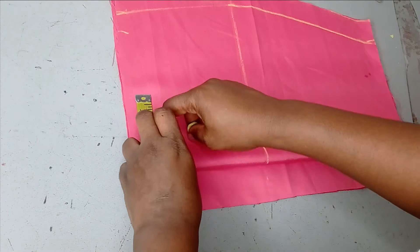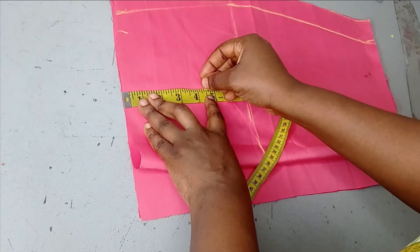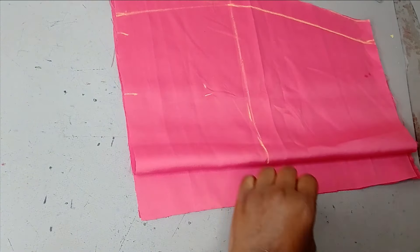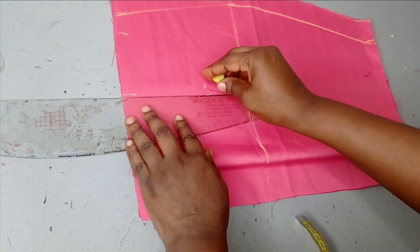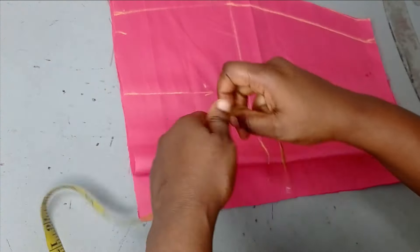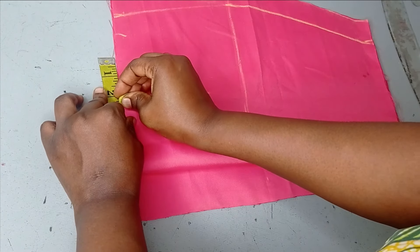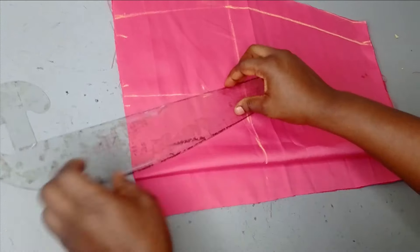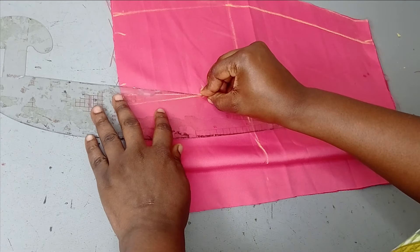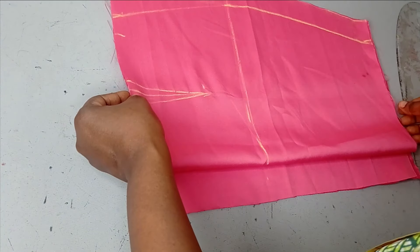For the dart I'm going to measure my ball span, which is eight divided by two — that's four inches — and I'll mark it here. For the dart leg I'm going to mark four and a half inches, and on that point I'll mark the four inches again so I can get a straight line. Then I'm taking half an inch on both sides and connecting that to my dart leg on both sides.